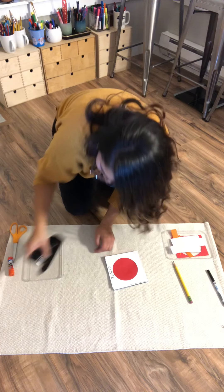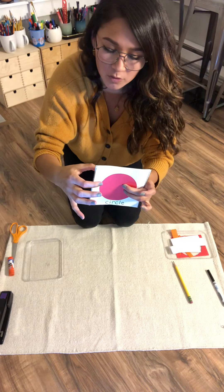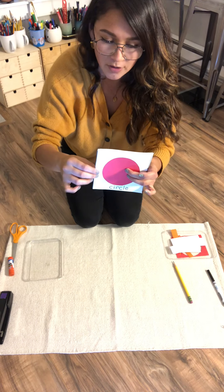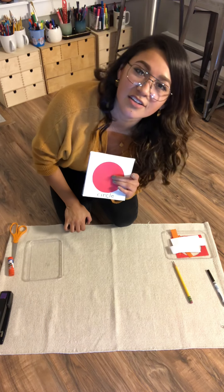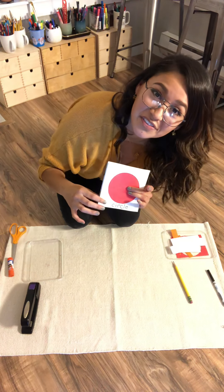Anyway, you can staple it or you can punch holes in it. So use a hole puncher to punch holes — one hole, two hole. And then you can tie some string or ribbon around it, tie it on the ends like so, and you can make your booklet. Once I've unjammed my stapler, I'm going to staple it on the sides here.